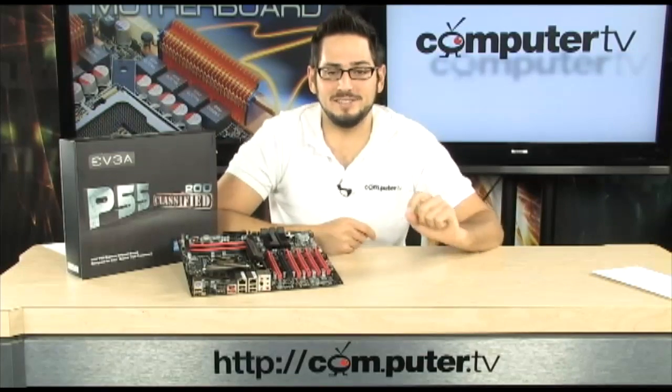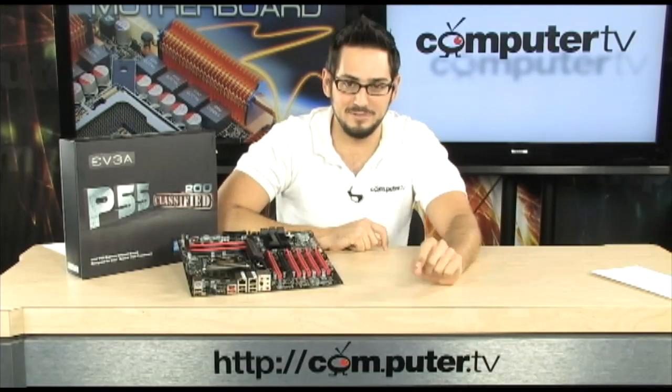This thing actually has 5 PCI Express X16 2.0 slots. Unbelievable. It's the Classified 200. Check it out in just a second.